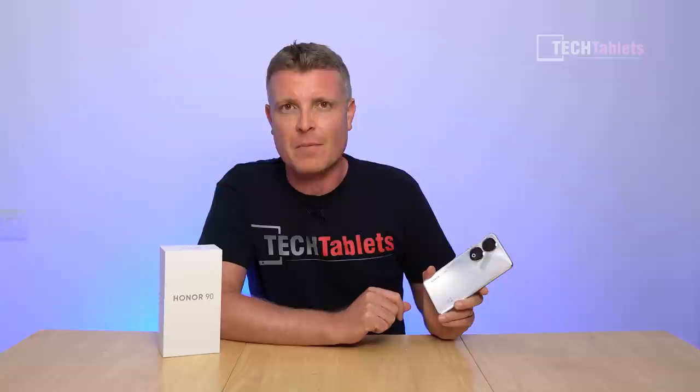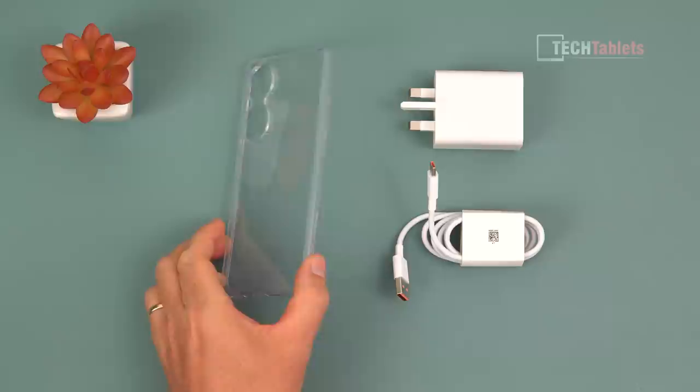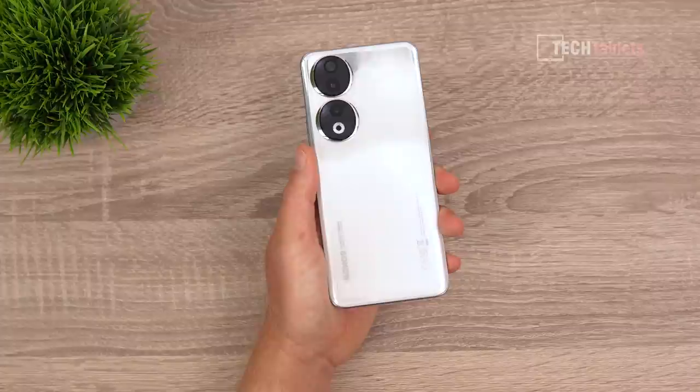In the box with the Honor 90 we have charging cables — Type-A to Type-C — and the 66 watt charger. I'll cover exact charge times later in the video. Also included is a clear TPU case, and off camera is the SIM tray tool.